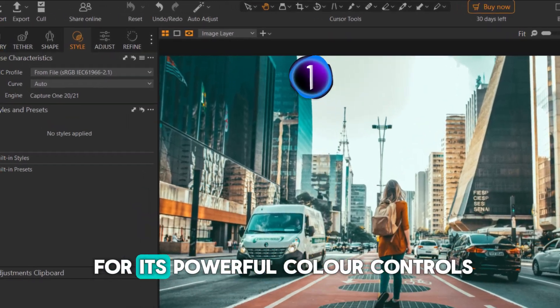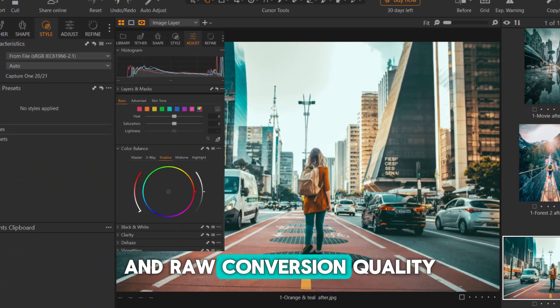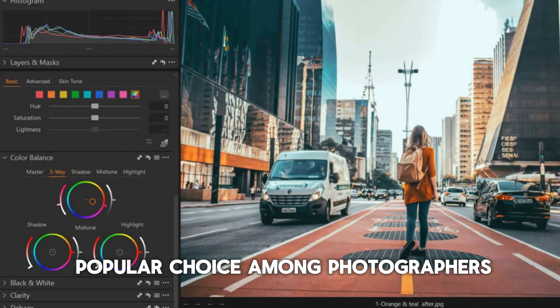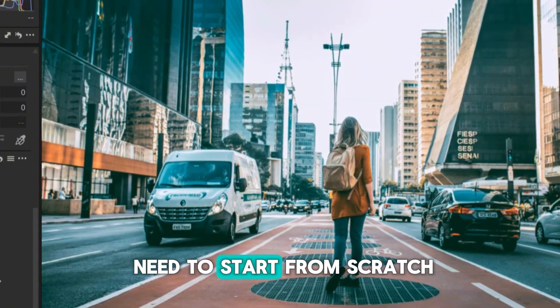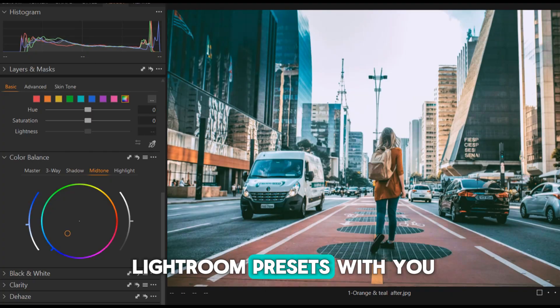Capture One is known for its powerful color controls and raw conversion quality, which makes it a popular choice among photographers looking for advanced editing options. But switching doesn't mean you need to start from scratch — you can bring your Lightroom presets with you.